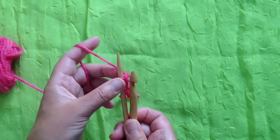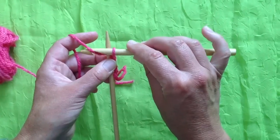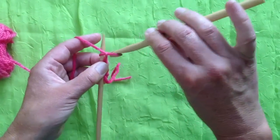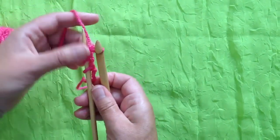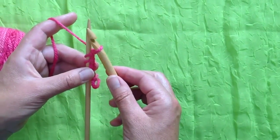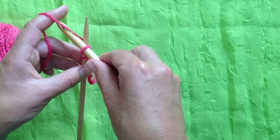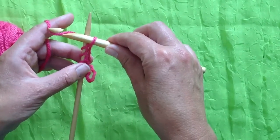Simply flipping the yarn behind the needle, reaching over and grabbing. Notice I'm grabbing with my hook pointing towards me. Now I'm going to grab in a more natural manner for crocheters. If you're a crocheter, your inclination is more likely to grab the yarn with the hook pointing up, away from you.